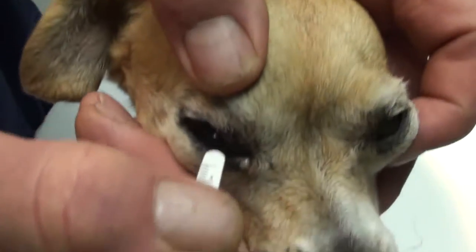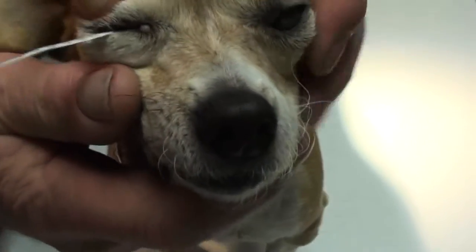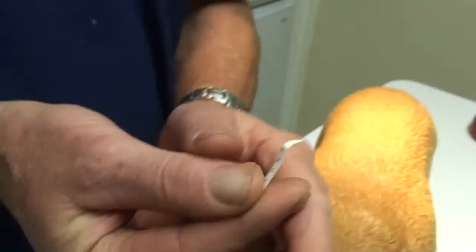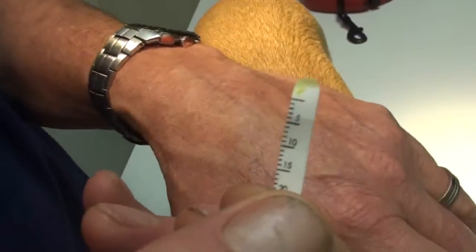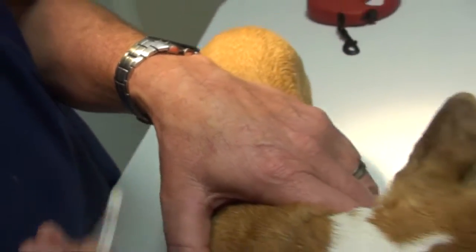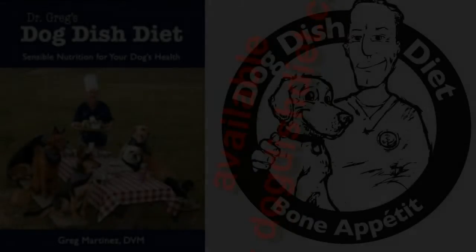Let's see if this dog is actually making tears. I'm going to do the Schirmer tear test. This is a piece of paper with a ruler on it. When you leave it in the eye for a minute, it should go to about 10. You can see there's a wet line — from the normal eye it reached about 10, and the other eye only reached about 2 or 3 on the strip.